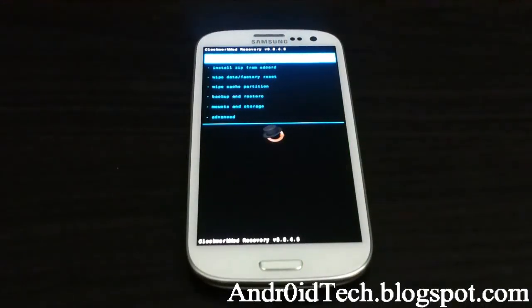What's going on YouTubers, abdor7 here from androidtechblackspan.com, right now with the Galaxy S3. I'll be showing you how to flash Paranoid Android ROM for your Galaxy S3 using Jelly Bean.